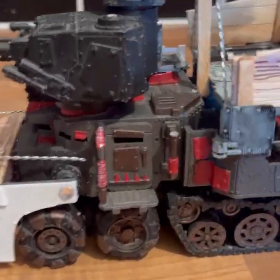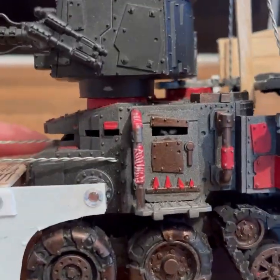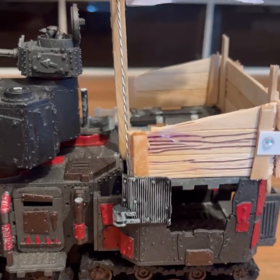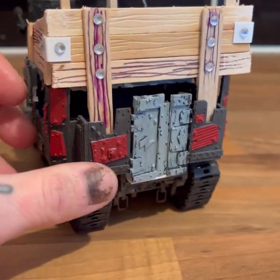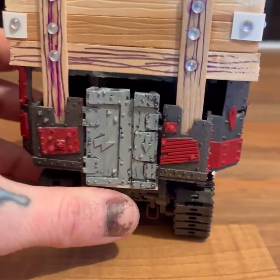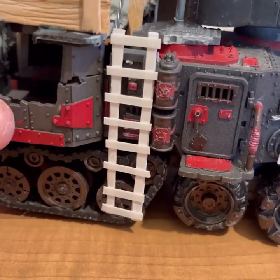So here's the battle wagon. I was missing the part that goes up here that this connects to, so I just thought, suck it, glue it on there. Continuing on with my pirate theme. Made some doors at the back — they're the side bits of the truck. Made a bit of a ladder. That'll get texture paint to look rustier, so it's not just boring plastic.